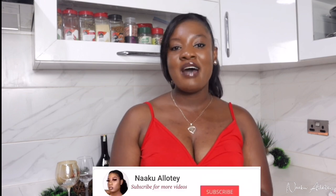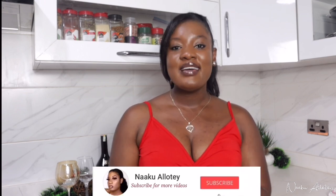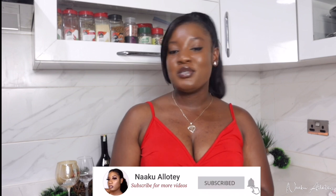Hi guys, welcome back to my channel — or hey, welcome if this is your first time here! My name is Now Quality and you're most welcome to my channel. I would love for you to stay, so kindly hit the subscribe button below to join my amazing YouTube family.